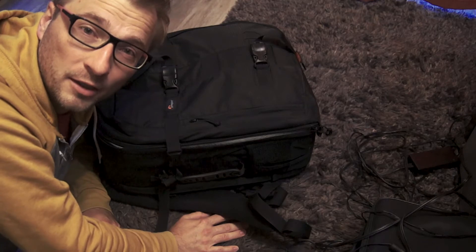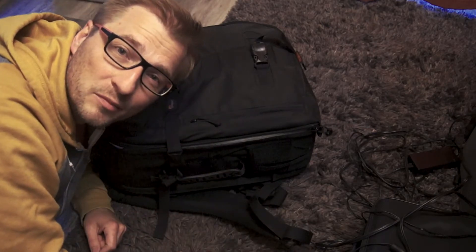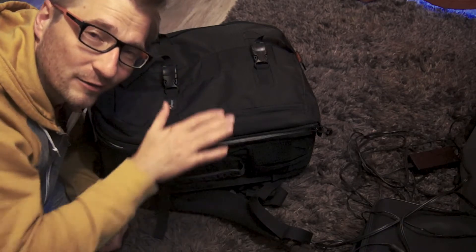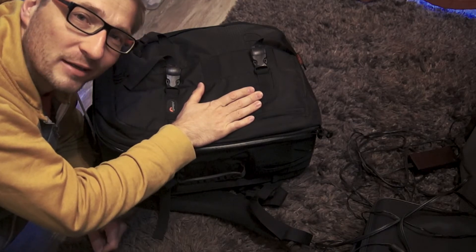Oh, morning. It's about 7:30 a.m. on a Sunday morning and I'm going to head out to a shoot. I thought this would be a great opportunity to show you what's in my camera bag.